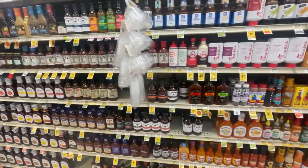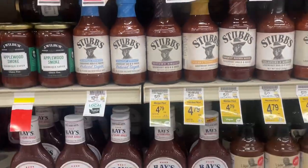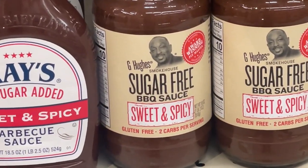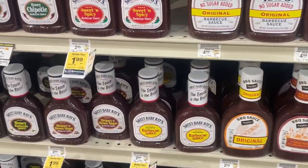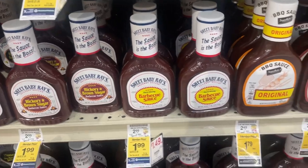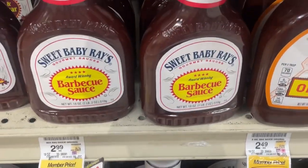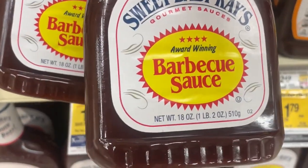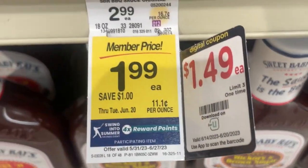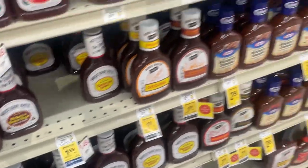The goodness of the barbecue sauce! Look how many there are — you've got Stubb's, sugar-free G. Hughes, Sweet Baby Ray's, honey, chipotle, hickory brown — the list goes on. What we want is Sweet Baby Ray's original. We've got three of them — one, two, three. $1.99 each for members, and $1.49 with the digital coupon. Get that Safeway app to save more money!